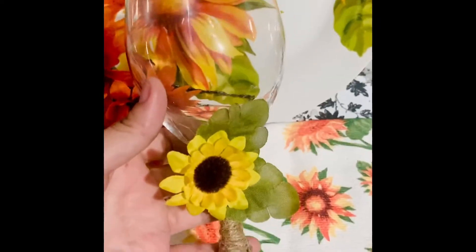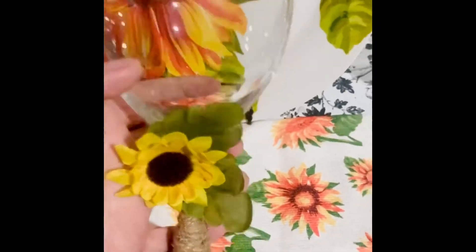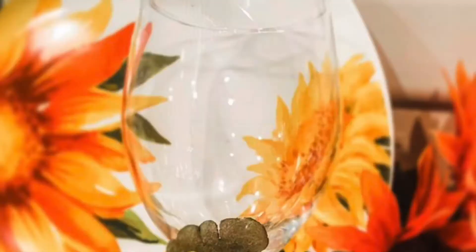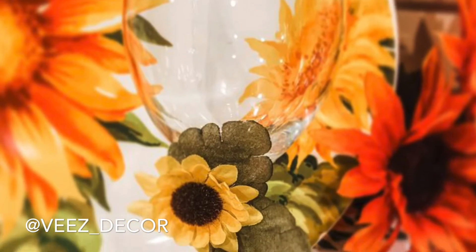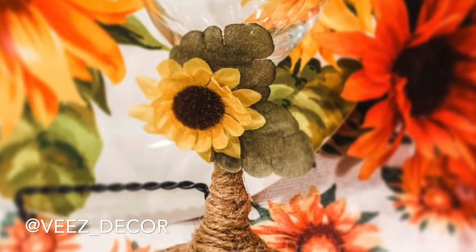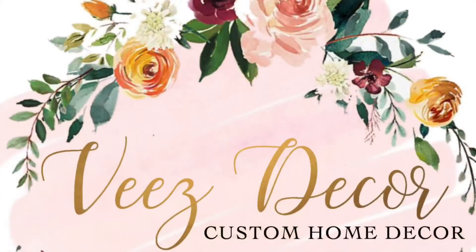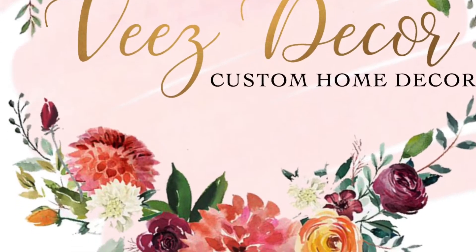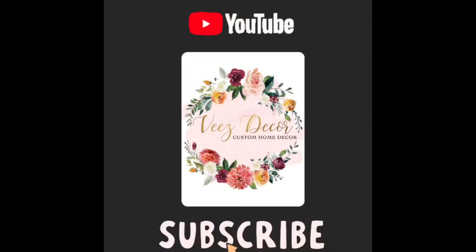I really hope that this video inspires you to make your own glasses. You can switch up the flowers to match your theme. Thank you so much for watching, and if you would like to see more videos like this, please make sure you subscribe and click on the notification bell so you'll be notified every time I upload a new video.